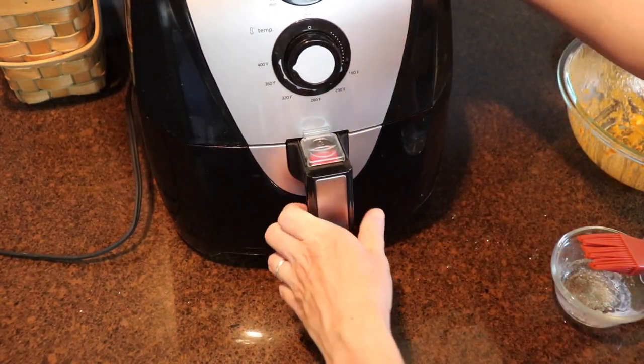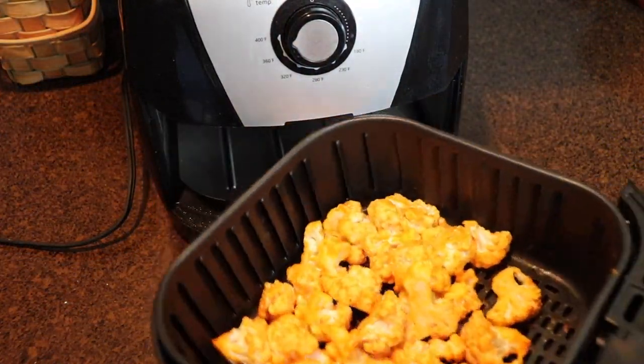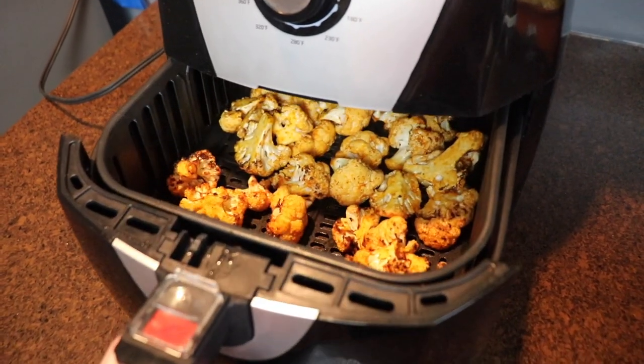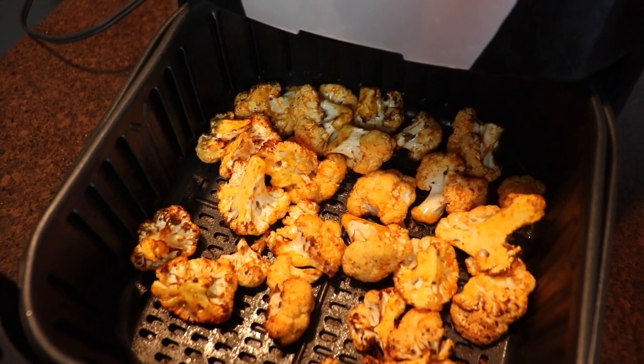This cooked at 390 degrees for about 12 or 13 minutes. I tossed the cauliflower around every three or four minutes and cooked it until it was the way I liked it — a little bit crispy around the edges, a little bit brown, definitely cooked through but not soft and mushy. The cauliflower still has a little bit of a bite to it.